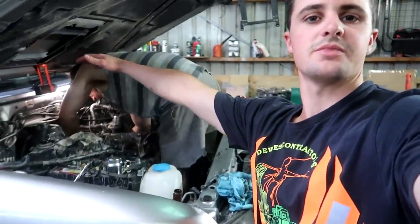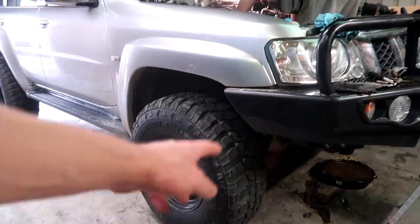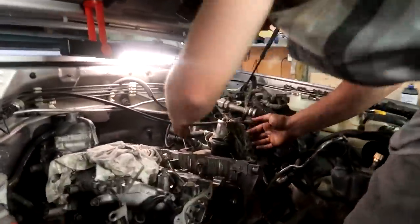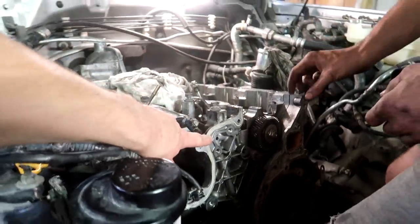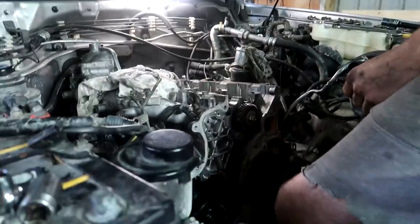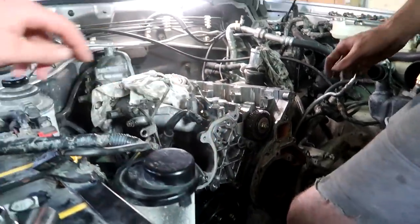I'm six foot and I can't even get in the engine bay, that's why we've been standing inside. But I had an idea - we might let the tires right down so it gives us about six inches less height. Got the chain off - apparently you can do it without taking this other front cover off, so we're going to give it a crack. Might be a bit hard maneuvering the head up past it but we'll try, and if we have to we'll just remove it - no big deal.